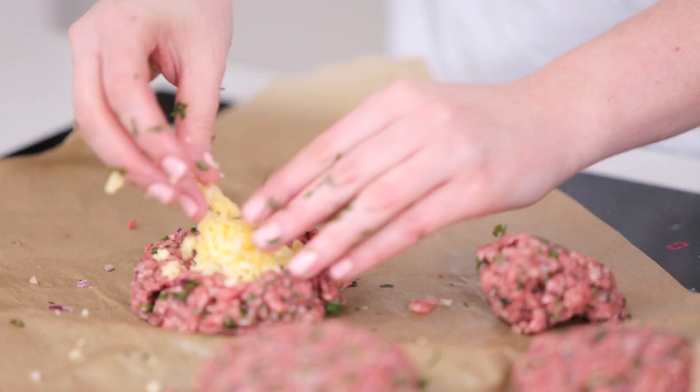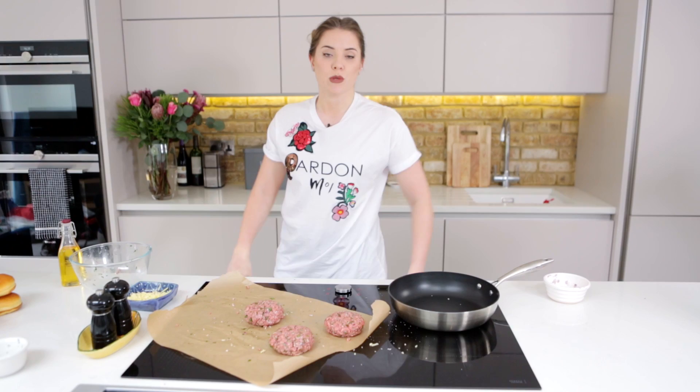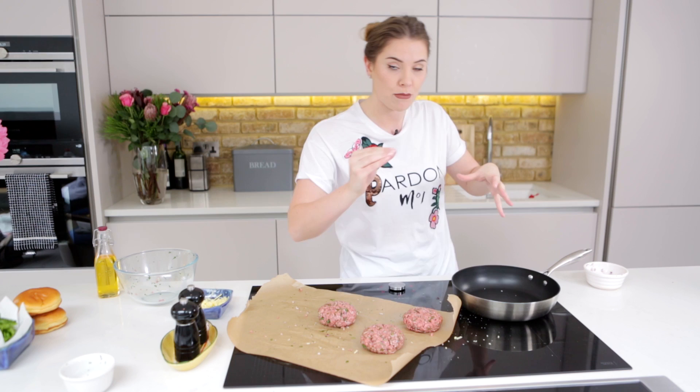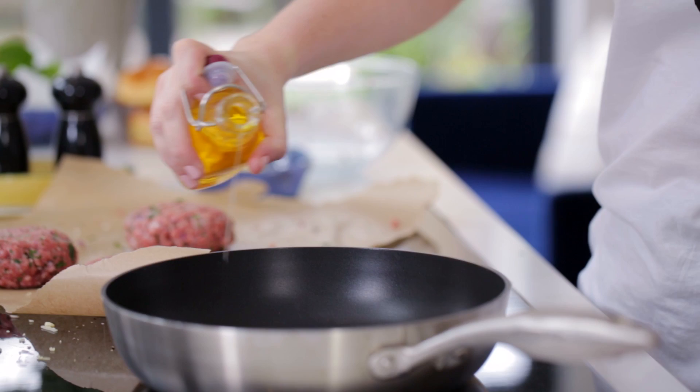I'm going to crack on with the other two. Meanwhile I'm getting my pan heating up to a nice high temperature. What we want to do is sear these bad boys first — get some gorgeous colour on the outside of them — and then we're going to drop the temperature down and just allow it to cook through. That lower heat going through is what's going to melt that cheese and make it gorgeously oozy, but we also want a nice sear on the outside so the cheese doesn't escape.